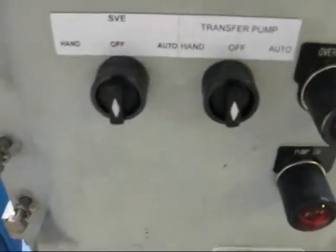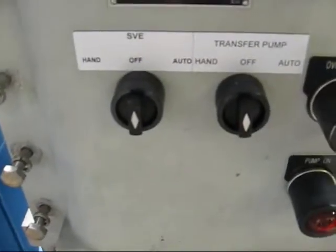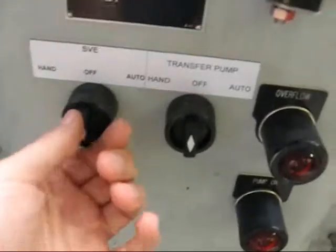As you're on switches, you'll want to go auto on both the SVE blower and the transfer pump. So we'll do that now.